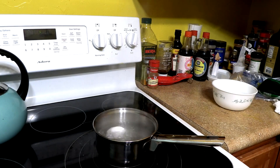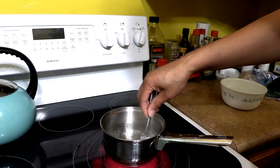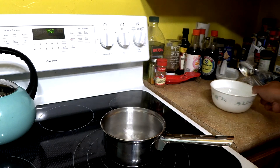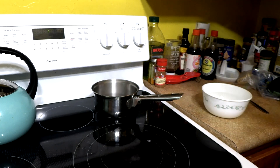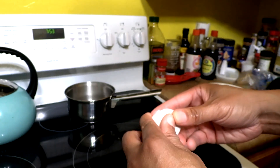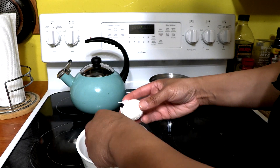I stopped it at 6:05, a little longer than what I wanted. We've put it in the ice water — turning the heat off. Now let's see if this egg is actually going to be what they say. They say it's going to be runny; we're going to find out here in a minute.